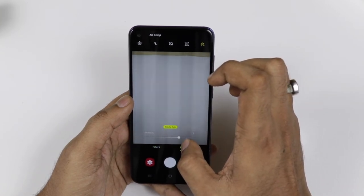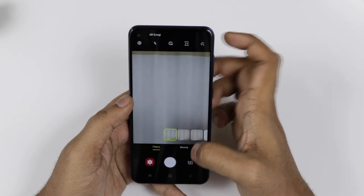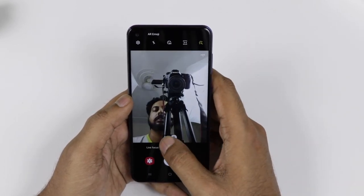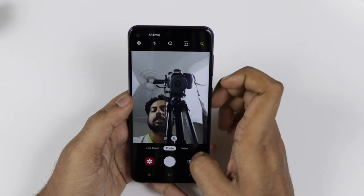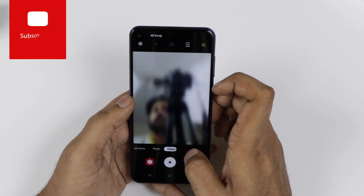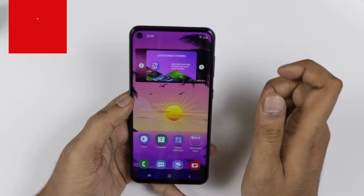There is a timer, a flash option, and a beauty mode which you can switch on or off manually in the filter settings. Coming to the front camera, it also comes with a wide-angle mode — not ultra-wide, but a little bit wider angle which makes taking group shots very easy. It has a live focus mode with adjustable aperture settings and can shoot up to full HD video from the front.